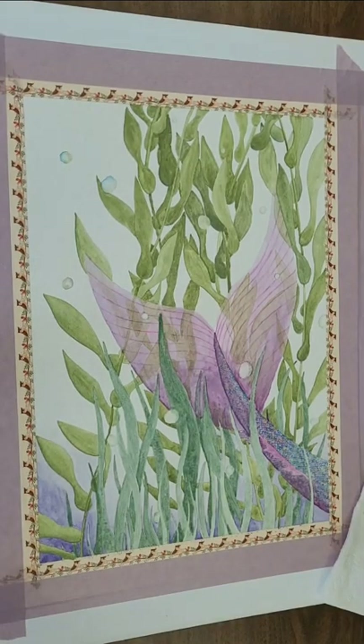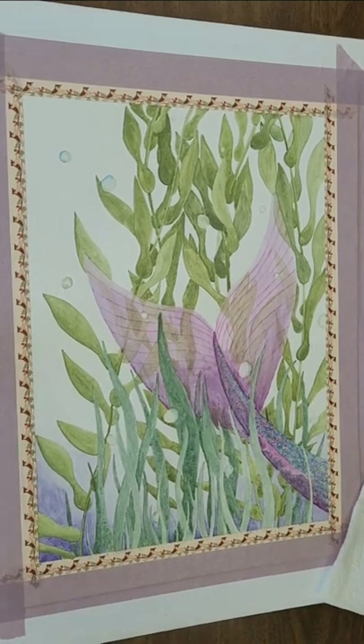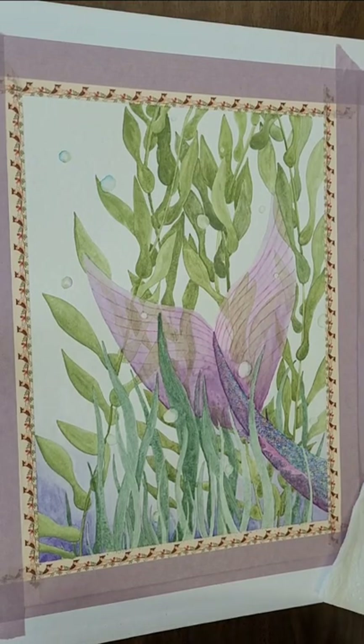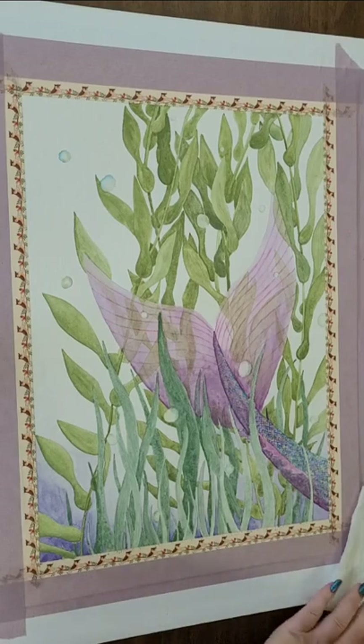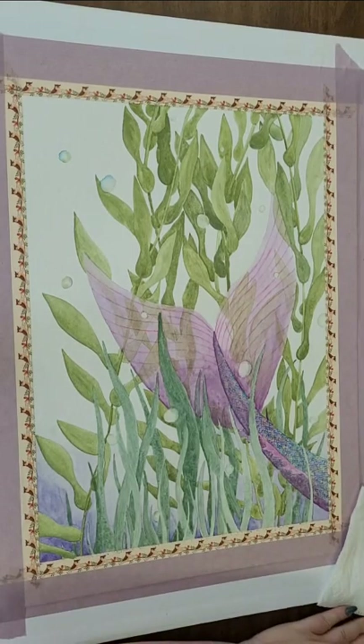Good morning or night, whichever the case may be, wherever you are today. This is Sharon Alexander with Arts with Alexander, and we are going to continue working on the mermaid's tail today. Get some adjustments — hopefully we'll actually be able to see this a little bit better this time. I keep trying; eventually I'll get this right.